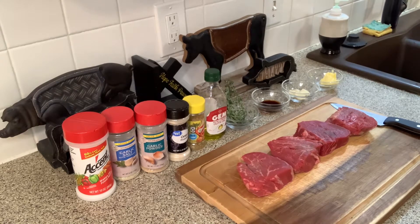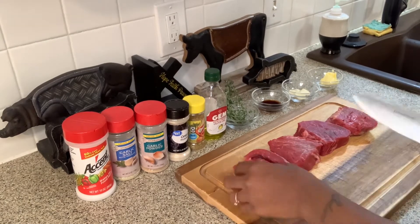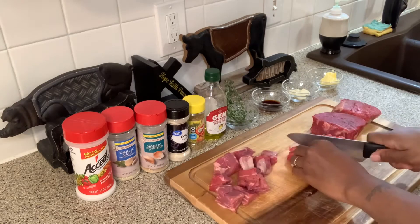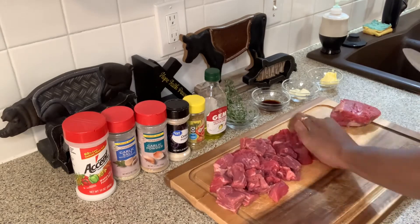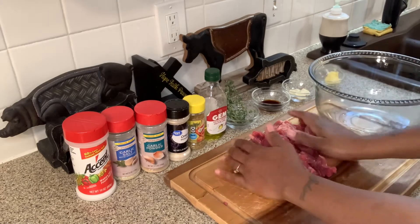My hands have already been washed. The first thing you're going to do is make sure your meat is patted dry. Then I'm going to slice my steaks into cubes. Now I'm going to place my steaks inside of my bowl.